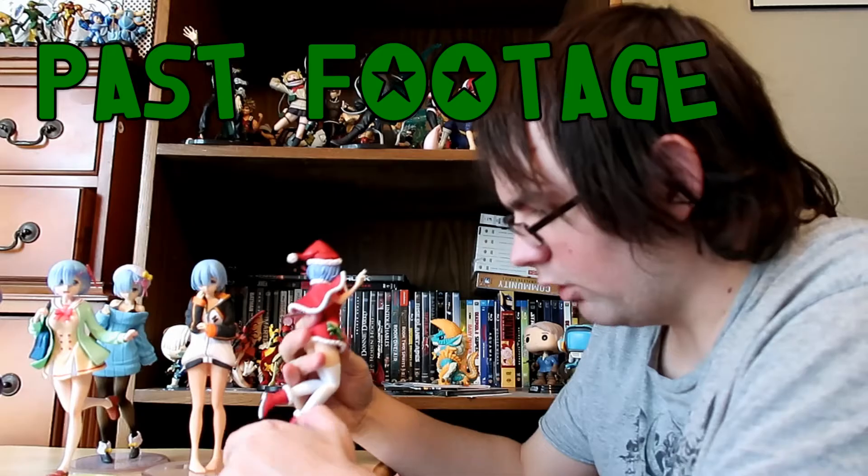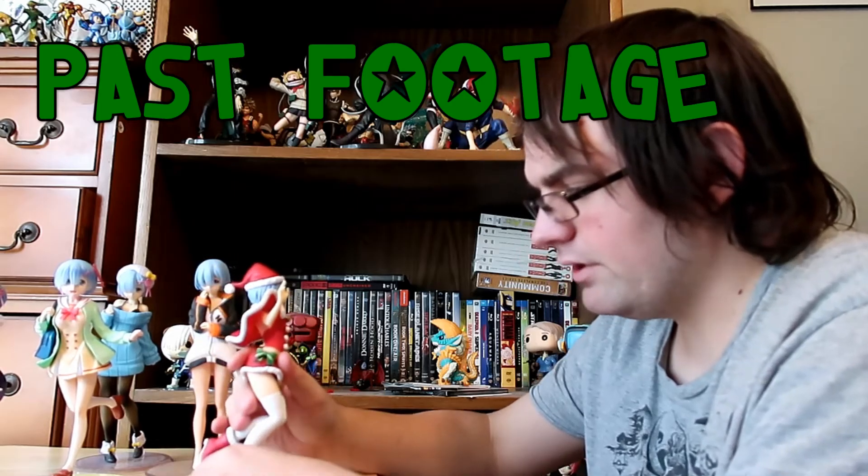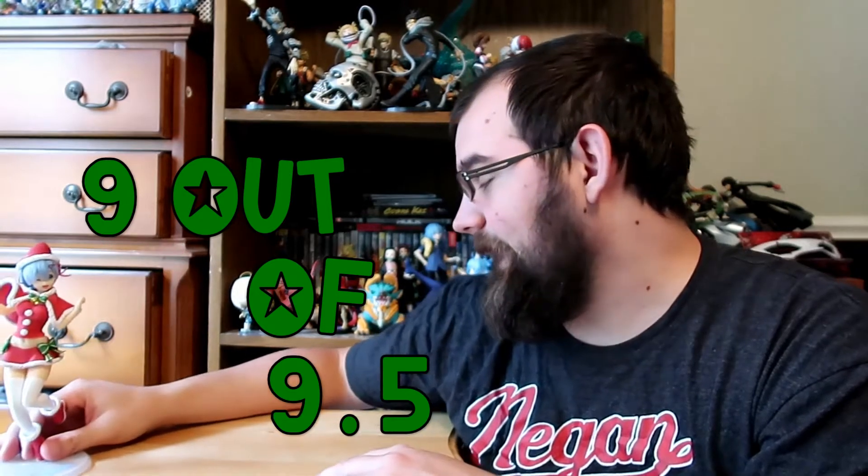She fell off again. I think I have footage of her falling off the stand because I tried to record this before, but I didn't have a beard so I thought it looked weird. But anyway, I like this figure. I like the Santa Claus look. There's some details on there — you can see the lines on her shirt, there's a bell on the bow tie, and she's got a Santa hat. This is my one Christmas decoration, I guess. Nine out of 9.5 or something like that.